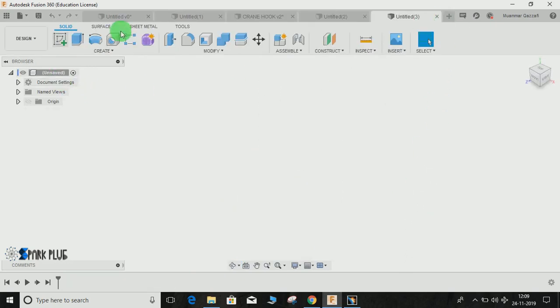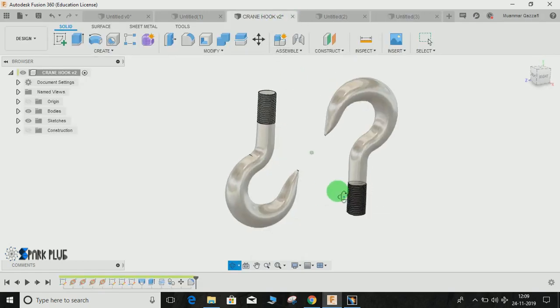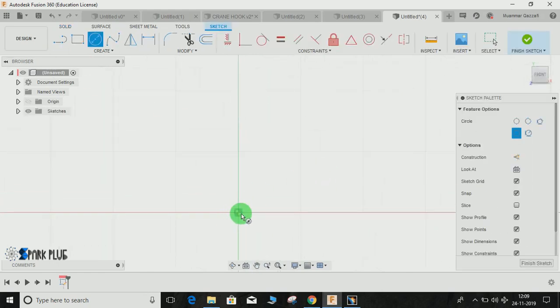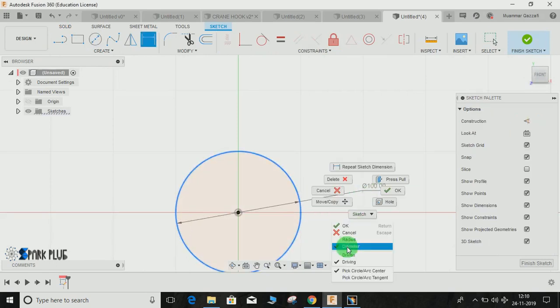First of all, I am going to make the profile on which the whole shape is swept. Go to New Design, click on Create a Sketch on the first plane, and we will start by making a circle. Draw a circle and press D for dimension.